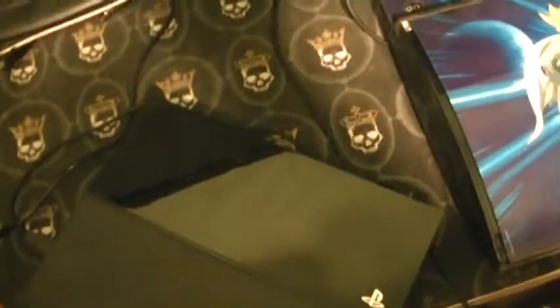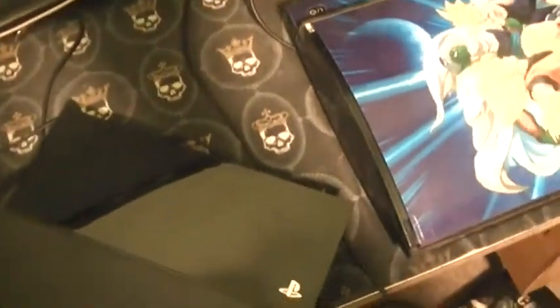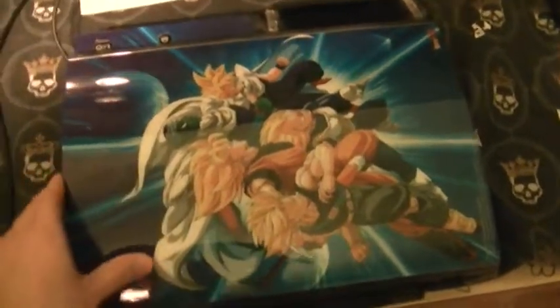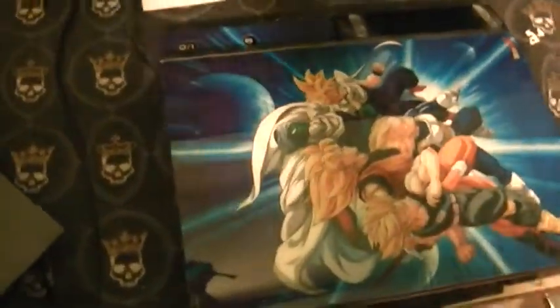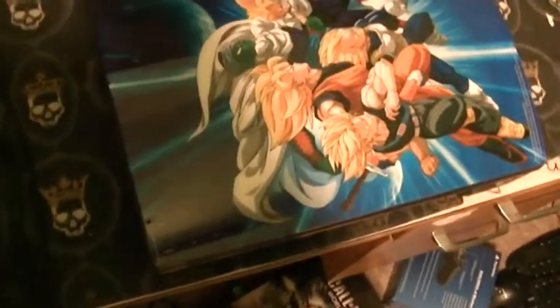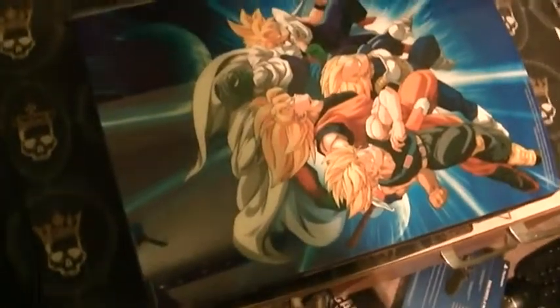One more cosmetic difference: on the PS4, the only glossy part of the system is a small strip. On the older PS3s, the whole top surface was glossy. I've put stickers on mine to protect it — you can see my 40 gigabyte PS3 also has one of those stickers. But that's the difference in the shells overall.